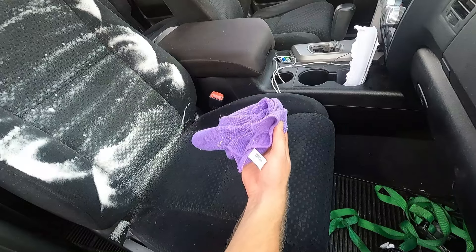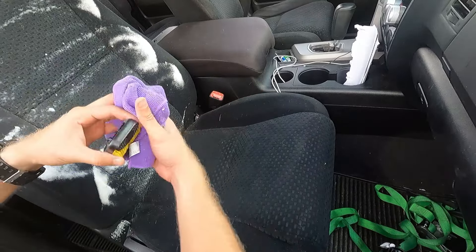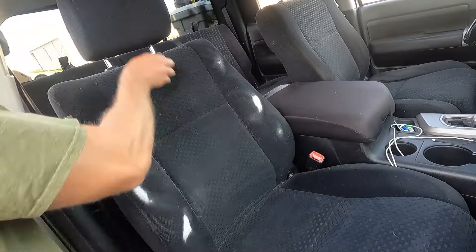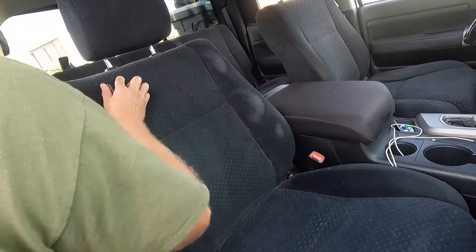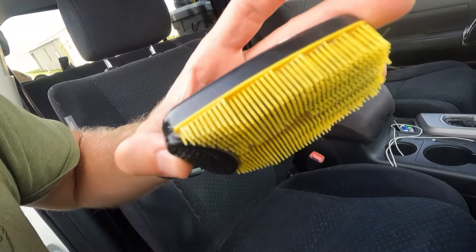It's also a good idea to keep a microfiber towel with you just in case you have some overspray on surfaces you don't want it on, although it's not going to hurt anything. You can see that your scrub brush is going to pick up a lot of that dirt that's stuck in the seats.